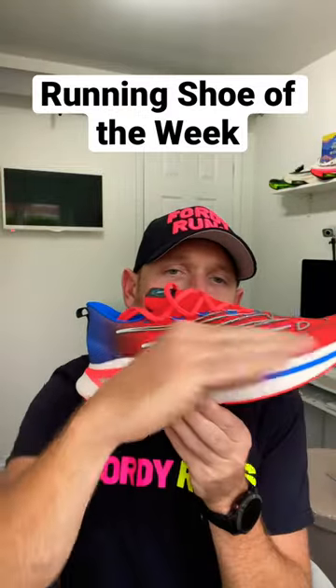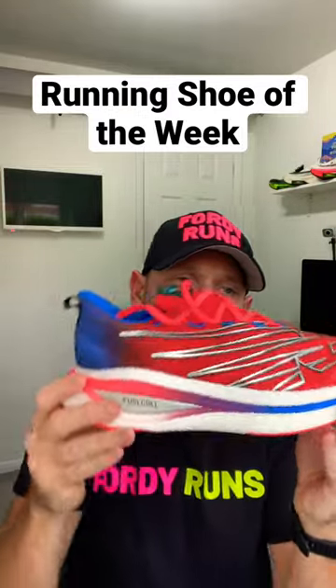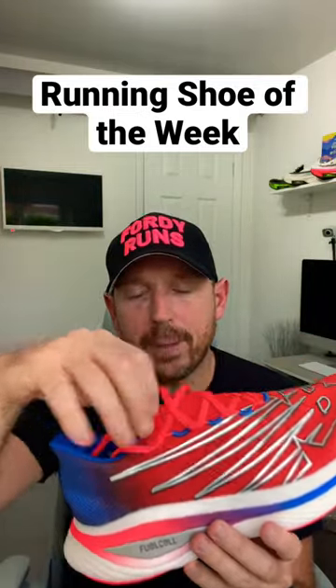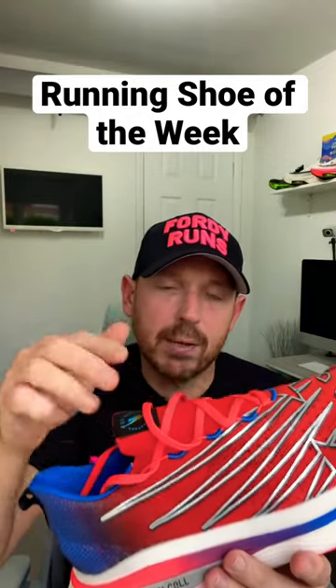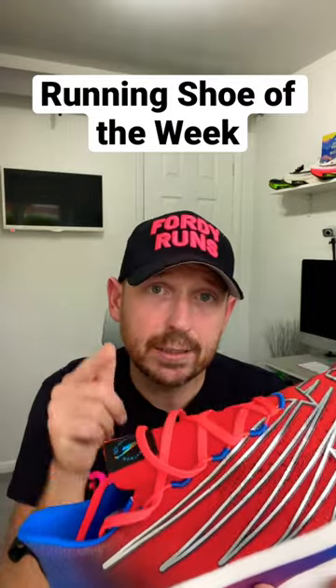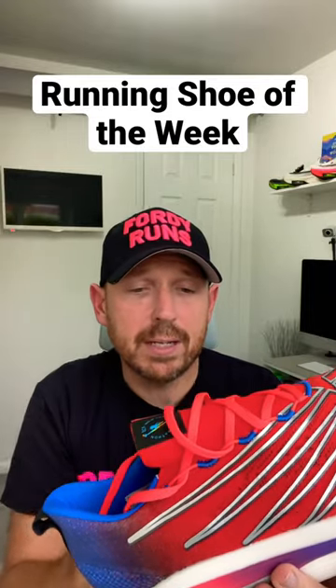The carbon plate system is really about getting you around the shoe because it's a nice rocket shoe. We've got a one-piece booty construction upper. And a bit of a warning — a spoiler — you've got to size up. I went up to a UK 10 in this shoe versus my usual UK 9.5.